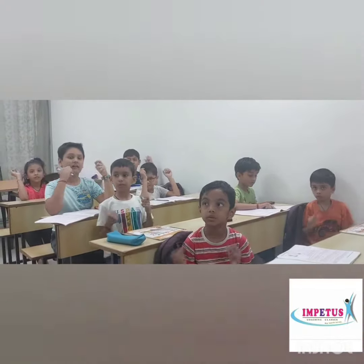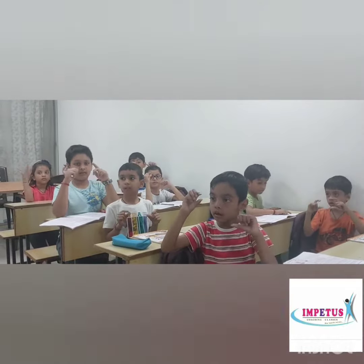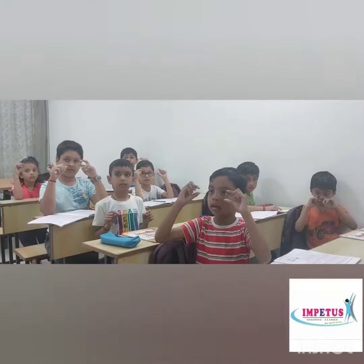Next sum. 2 plus 44 plus 30 minus 2. 74.